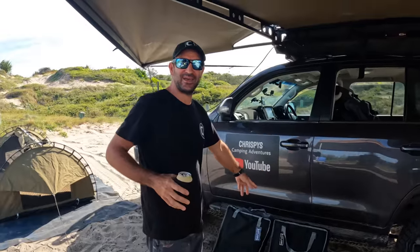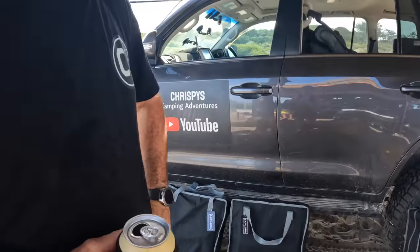Welcome back to Crispy's Camping. We got some new chairs — we got them for Valentine's Day, so it's romantic. Could these be our best camp chairs ever?